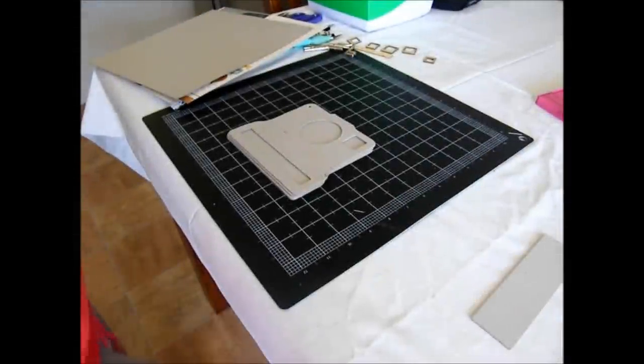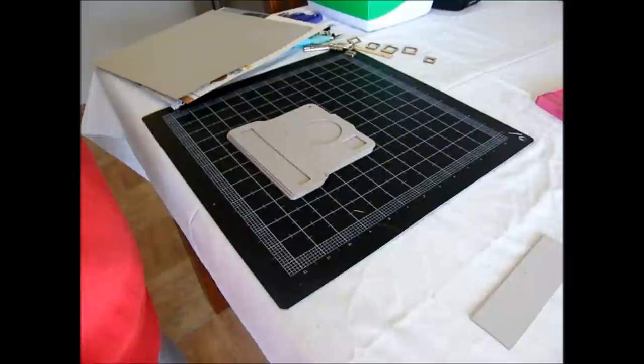Good morning everybody, it's Angela here from the Mayo Road design team. Today I'm going to show you how I created the camera memory box for CHA Summer 2013. I created the memory box using the Sage Cheese chipboard album from Mayo Road.